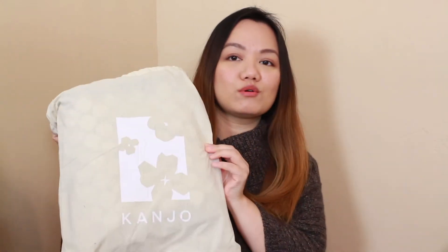Hi everybody, welcome back to my channel. Today I have a few things that I wanted to show you, so I am here with a haul. I'm going to start with something that I purchased from the FSA store — basically it's for medical equipment and other health things. I got this Kanjo pillow, and it is an acupressure pillow.